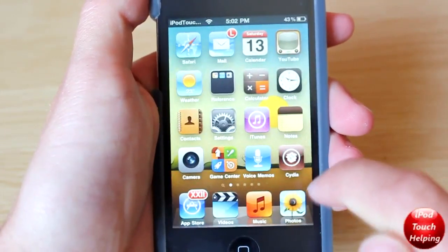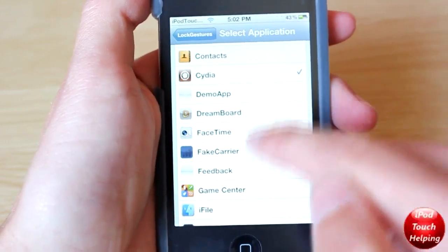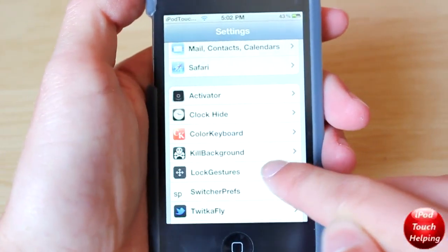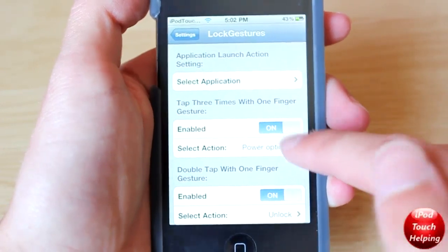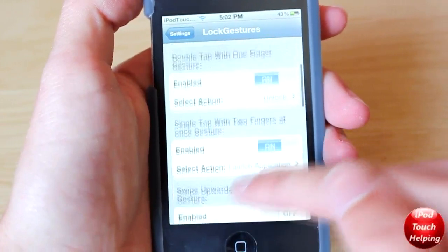Once you have installed that, you guys want to go to Settings and scroll down until you see Lock Gestures. Then click on that, make sure it's enabled, and here you can customize it however you want.